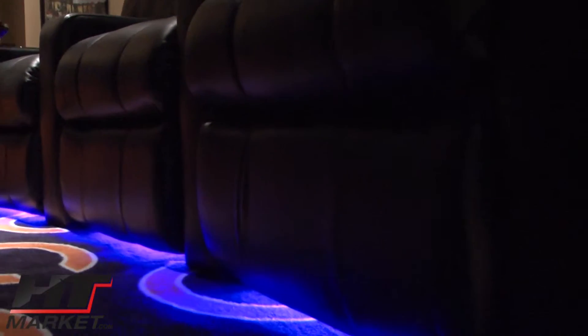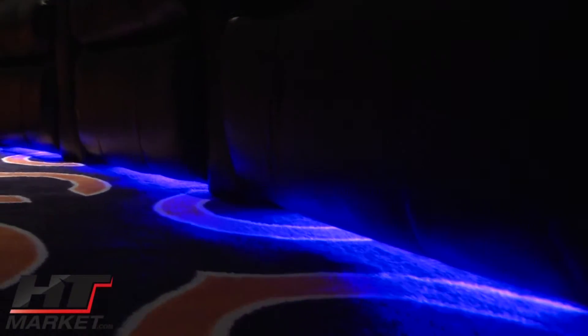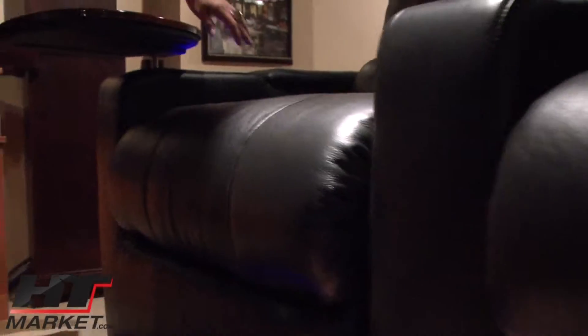Does the base light always stay on? No, you have a power control from a master. These do daisy chain together. The lighted switch is right near the power control on one side.